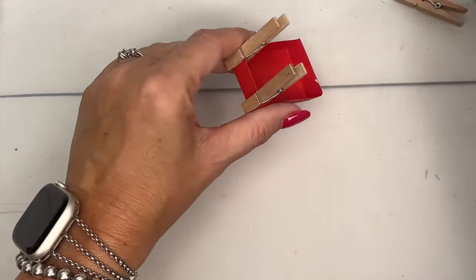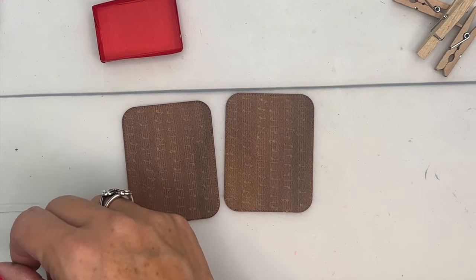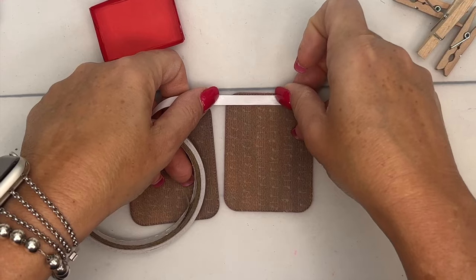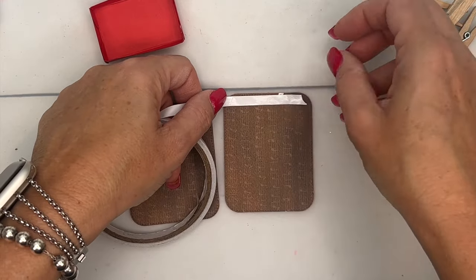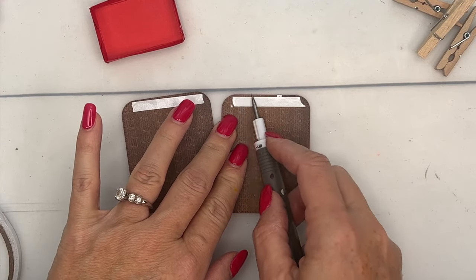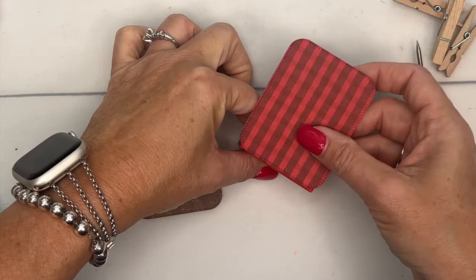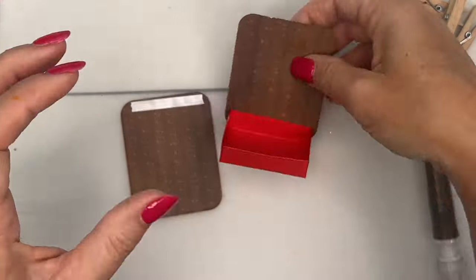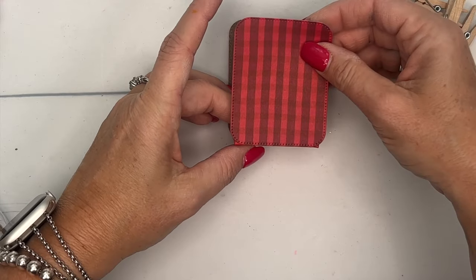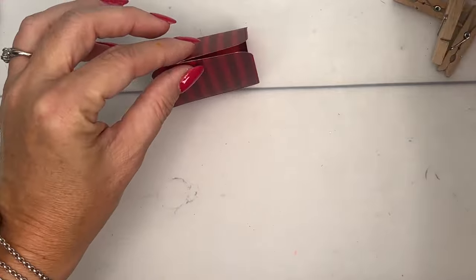Let's come back to the box — hopefully it's dry enough now. On the bottom of these I'm gonna use tear and tape. Peel off that backing and line it up at the bottom like that. I think these would be so cute as little table favors if you were hosting a luncheon or even a Christmas dinner, and these could have Andy's Mints in them for after dinner — that would be really cute.